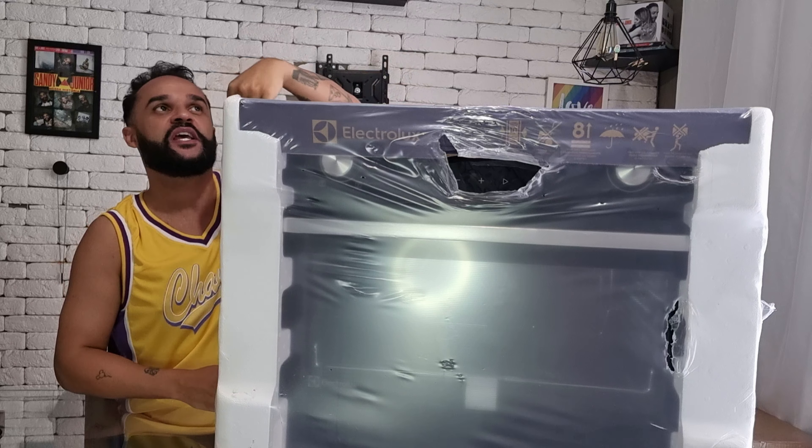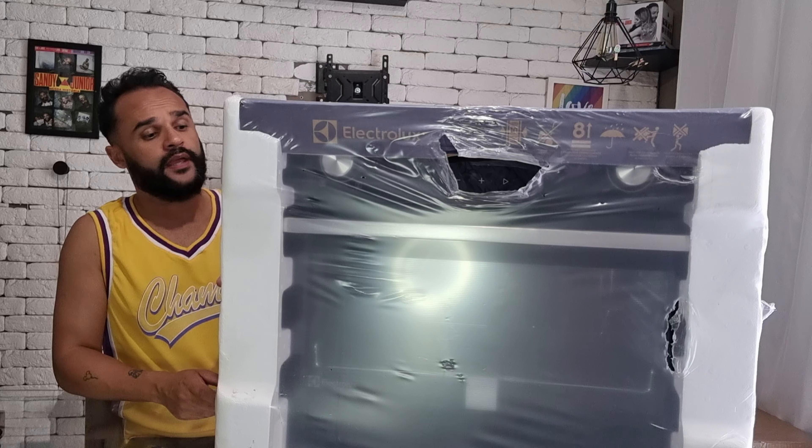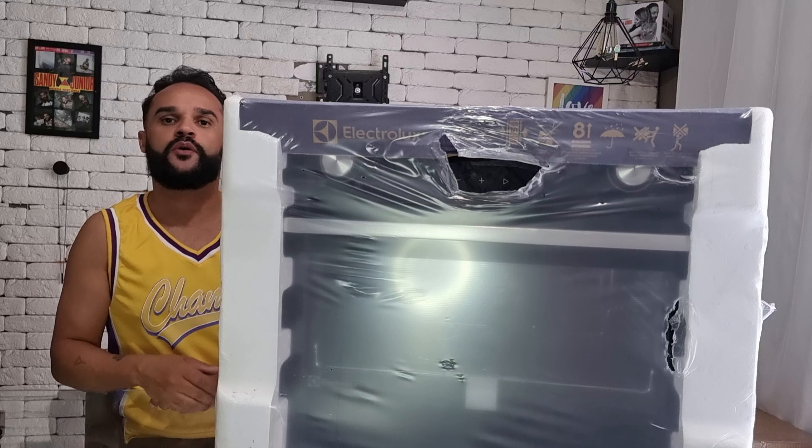Lembra que lá no vídeo dos móveis planejados eu falei pra vocês que em cima desse forno eu vou pedir uma gaveta, um pouco mais fina, só pra colocar os temperos, pra facilitar ali na hora do preparo. Isso aqui foi uma mudança que eu fiz e que eu não me arrependi. Vou desembalar ele, pra você que já viu o vídeo lá do micro-ondas — se não viu, tá aqui. Então vai lá assistir, não esquece de deixar o seu like.